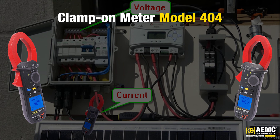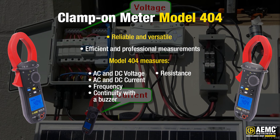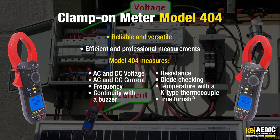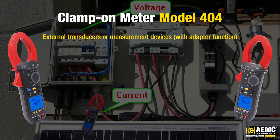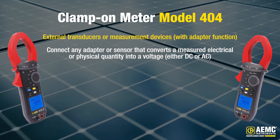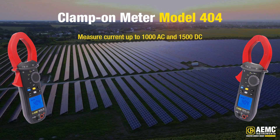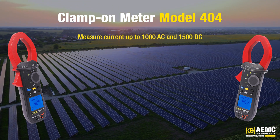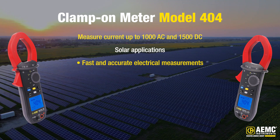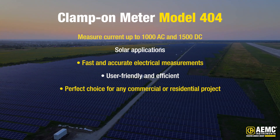Next is the Clamp-On Meter Model 404, which is a reliable and versatile meter that combines a wide range of functions for efficient and professional measurements. This powerful meter can measure AC and DC voltage and current as well as frequency, continuity with a buzzer, resistance, diode checking, temperature with a K-type thermocouple, and True Inrush. With its adapter function, the Clamp-On Meter Model 404 can easily be used with external transducers or measurement devices. This feature allows you to connect any adapter or sensor that converts a measured electrical or physical quantity into a voltage, either DC or AC. The meter is also equipped with True Inrush technology, enabling precise measurement of inrush current and overcurrent.